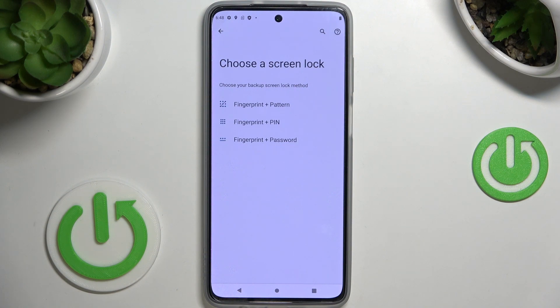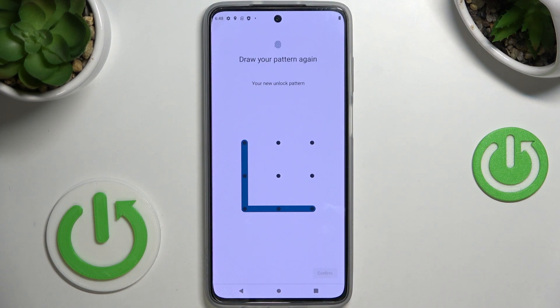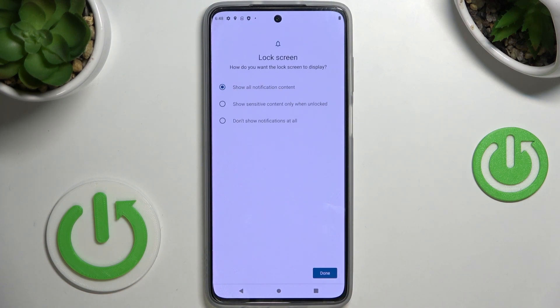It can be a pattern, pin code, or password. Let me choose pattern. Now just draw an unlock pattern, tap on Next, and re-enter it just to confirm.